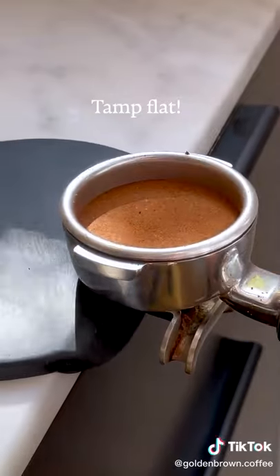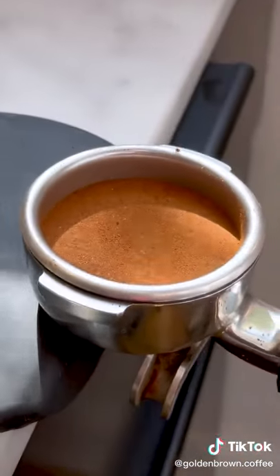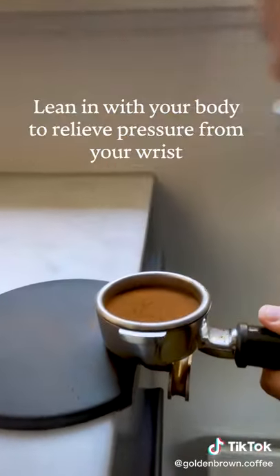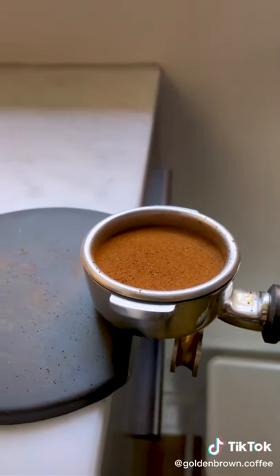Another thing you need to do is tamp flat, otherwise one side of the puck will be more compacted than the other, creating an uneven extraction. I create a right angle with my arm, which allows me to tamp evenly and also allows me to apply pressure by leaning in with my body rather than pushing down with my wrist.